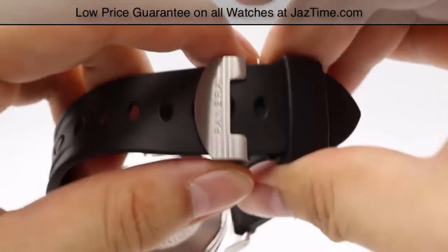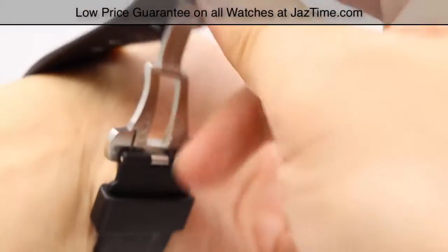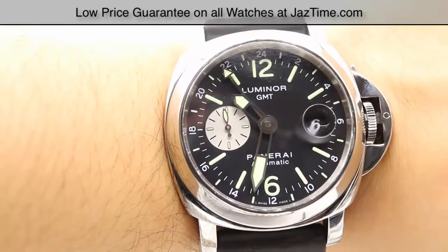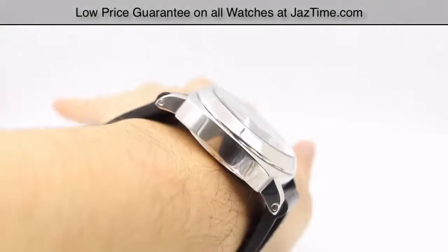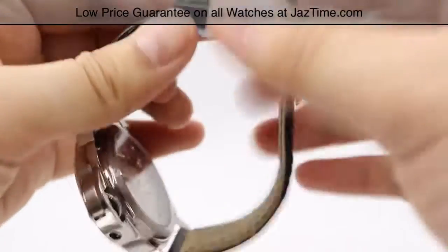Let me go ahead and show you these watches on the wrist. So that's the Luminor GMT — very nice, though the profile's a little high, which might stretch out suit cuffs. And here's the base model on the wrist — same thing, the profile will stretch out suit cuffs as well.